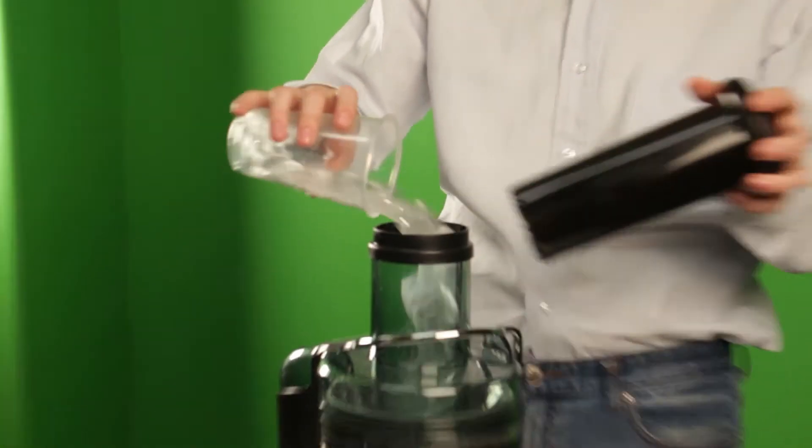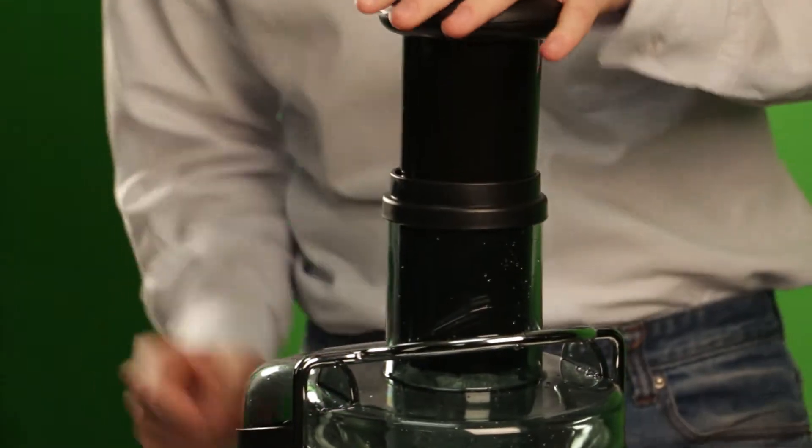Let's start with my favorite healthy gluten-free vegan beverage: water juice. You know, there's nothing like some refreshing water juice just to start off.